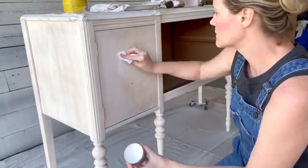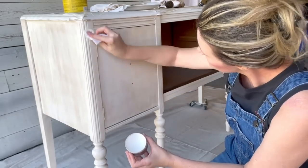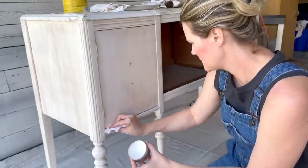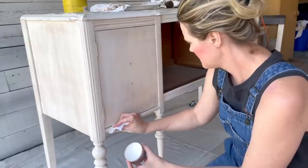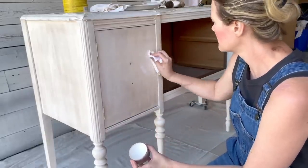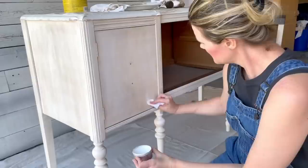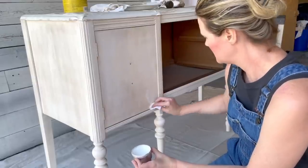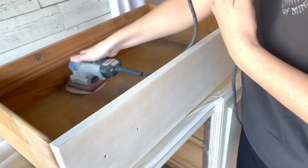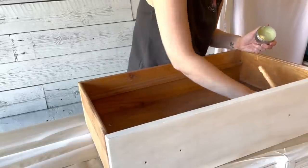We're going for more of a driftwood feel than an antiqued look, so I'm taking some white wax and going back in to lighten up certain sections again so it looks like a beachy driftwood vibe. These drawers were in a bit of a sad state, so I did a light scuff sand on top of them and then went back in with some furniture wax to give them a little refreshing.